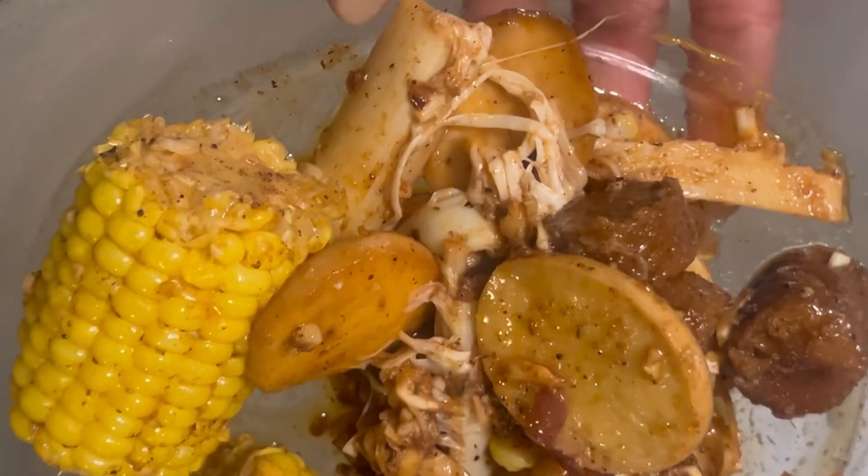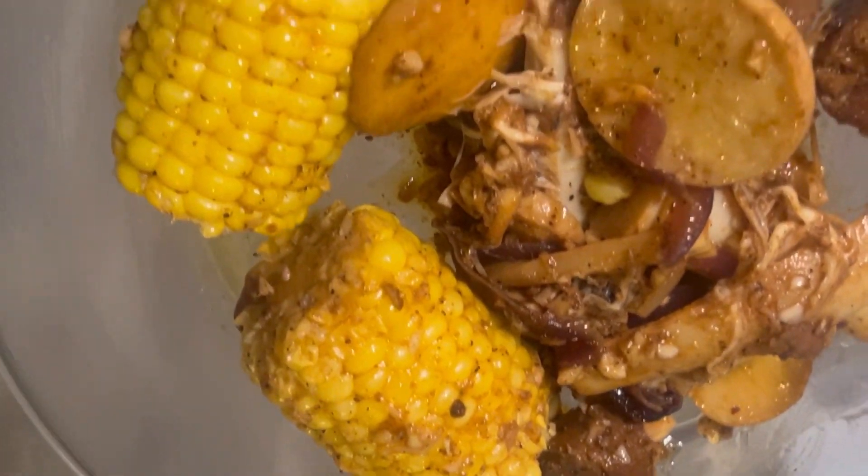When I tell y'all this tastes good, it's good — for real. Crab legs, shrimp, you ain't missing out. Anytime. Thank you.